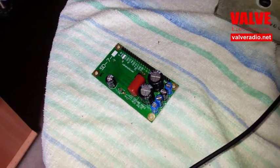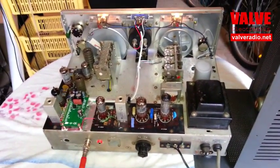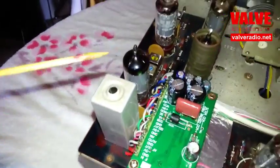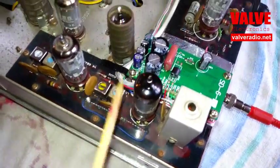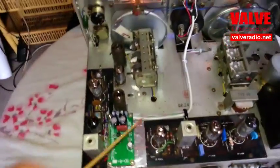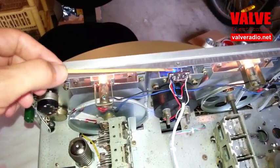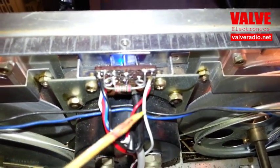Installation of a synchronous detector module into tube radio communication receiver TRIO 9R59D is not difficult. The best position for the detector is close to the final stage of the intermediate frequency amplifier. The power supply for the detector comes from the heater of the nearby tube. The detector is connected to the function switch of the radio, to the indication LEDs installed above the signal strength meter, and to the signal strength meter itself through a series 22 kOhm resistor.